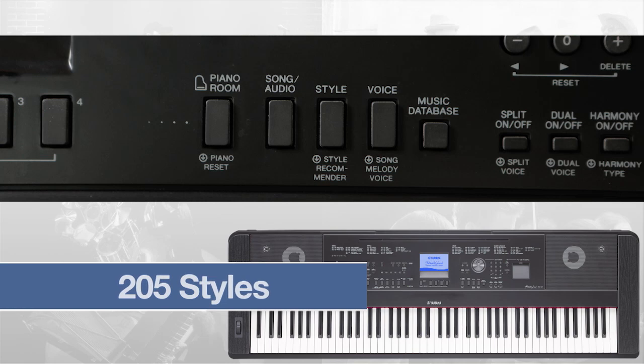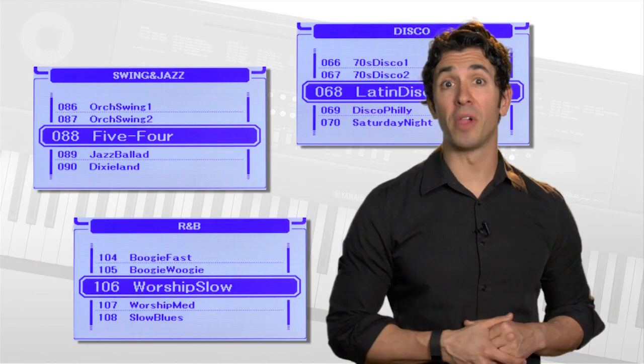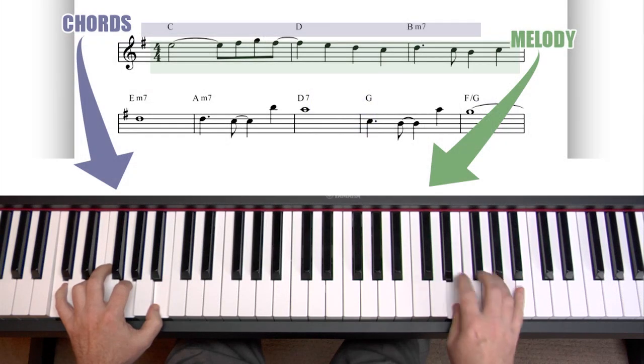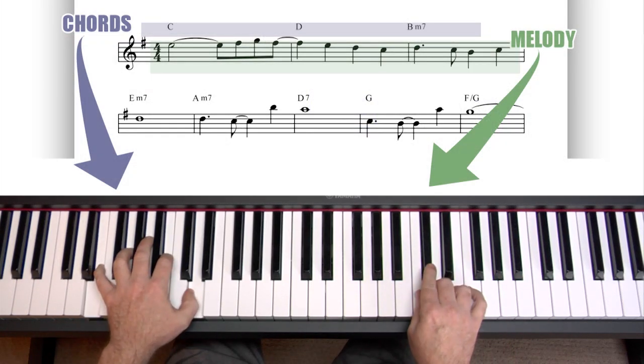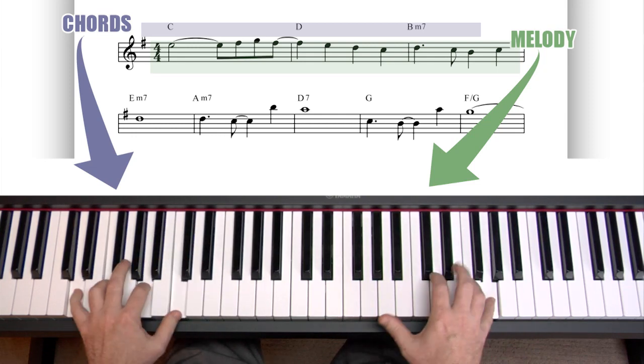For the experience of playing any song with a backing band of your choice, turn to the DGX-660 for its style library. These professionally arranged accompaniments support your playing in just about any musical genre. Play a song's chord changes with your left hand and the melody with your right, and instantly you're playing center stage with a virtual band.